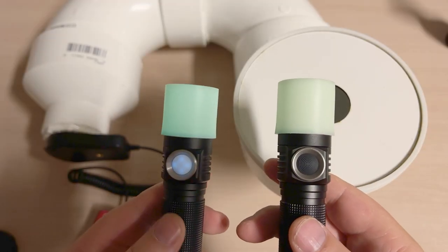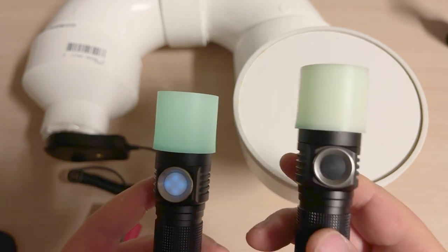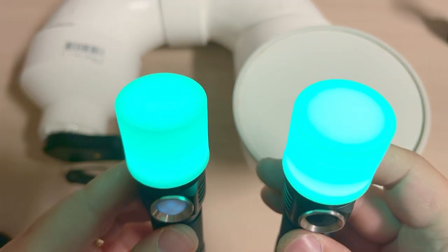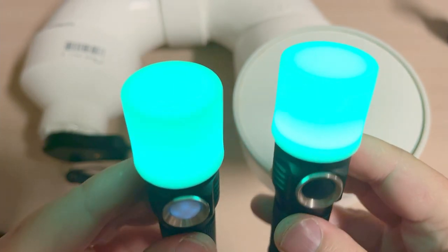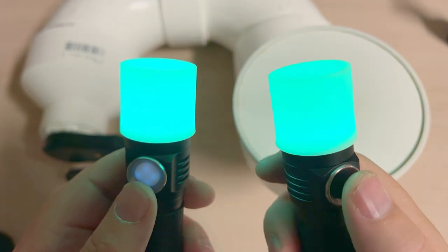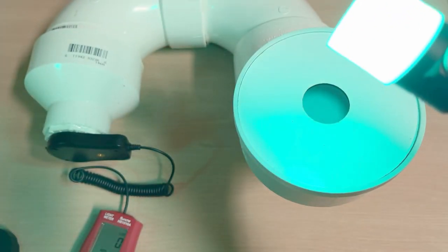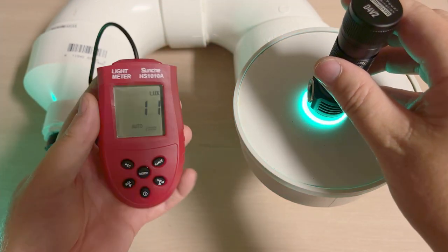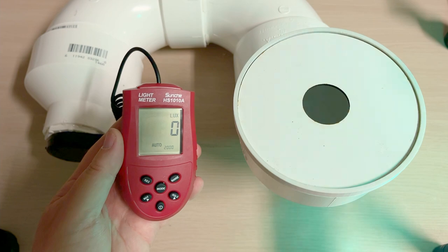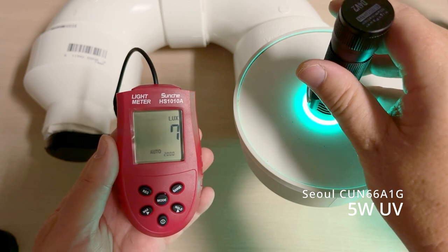One thing I noticed when checking visually was that at low ramp, the regular Hank light appeared a little brighter. Check this out — on moonlight, the lower wattage emitter is brighter at lower ramp. Let's test this — going to level one moonlight on each. Let me measure them.